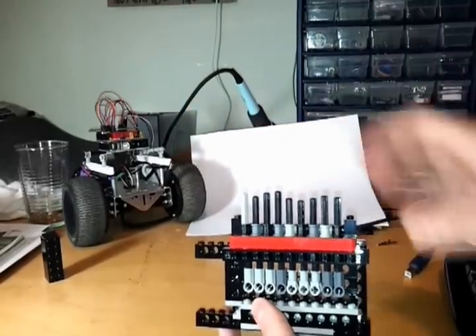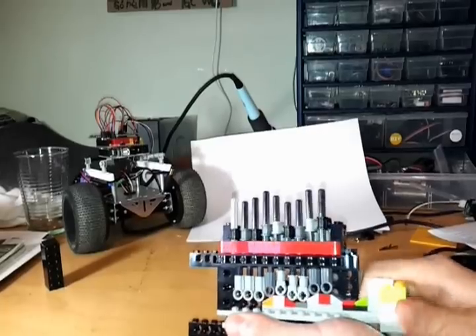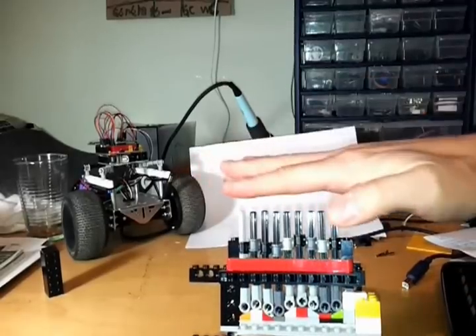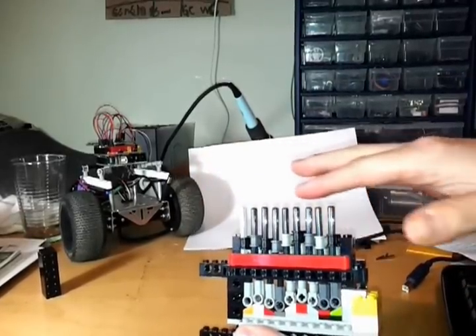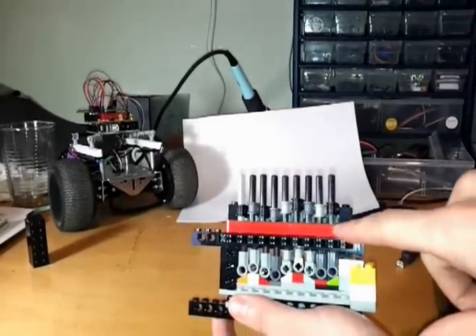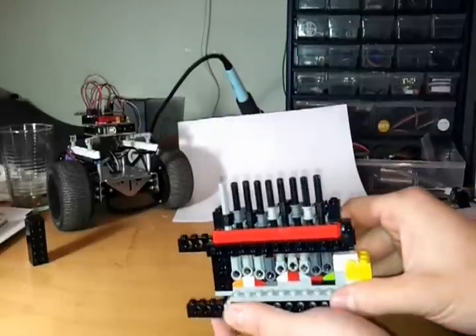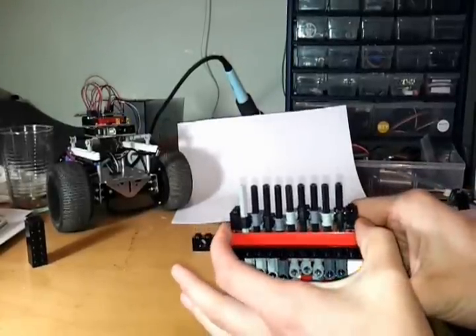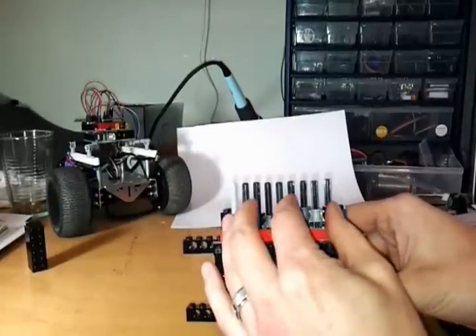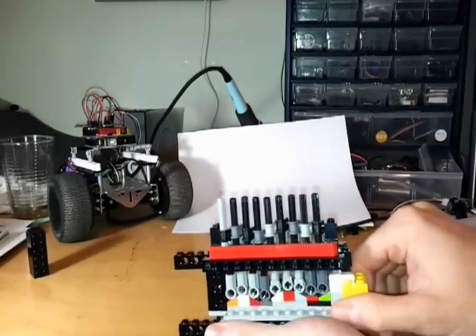If I put the key in like this, you can see that all the driver pins are now at the exact same level. This means they're flush with the bottom of the red beam — they're not in the black beam. So if the mechanism was to try to turn now, it would be able to turn, and the red part with the driver pins would stay fixed while the rest of the mechanism could turn.